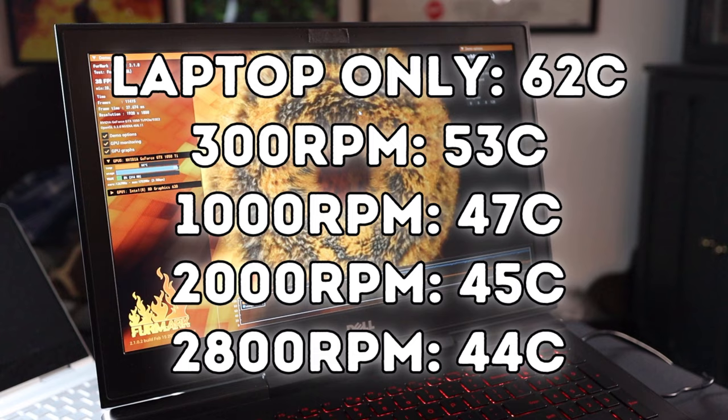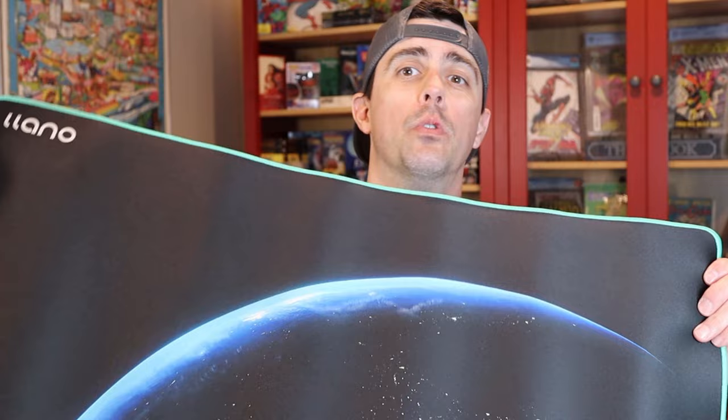Also included with the laptop cooler is a 31 by 14 mouse mat. This is a really nice inclusion that adds a lot of value to the product. It has a nice rubber backing material to keep it exactly where you want it on your desk, and then a really nice soft, smooth finish on top with a cool Earth Planet design on the front.